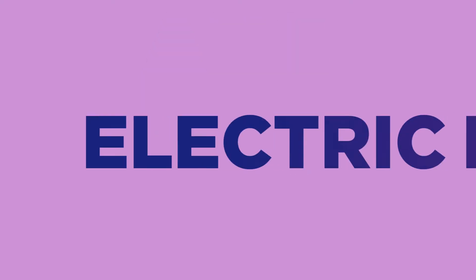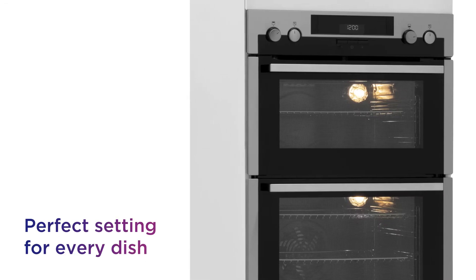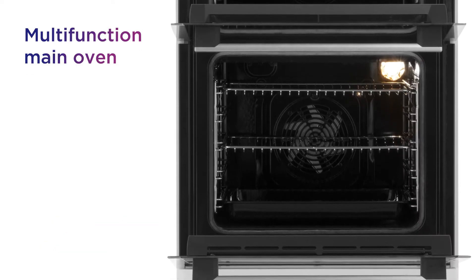This AEG Electric Double Oven is equipped to deliver a versatile performance, allowing you to whip up a wide variety of tasty meals. Find the perfect setting for every dish with a range of cooking options from the multifunction main oven that include fan-assisted and grilling.